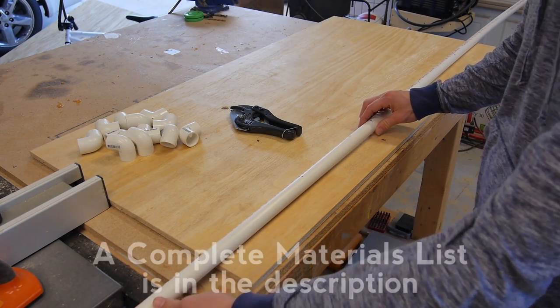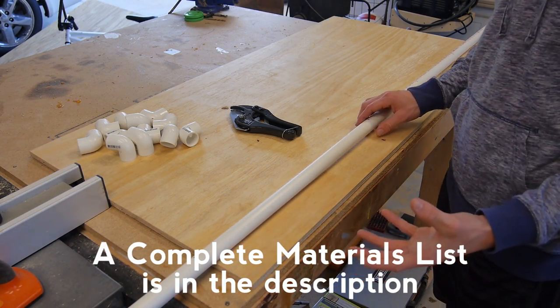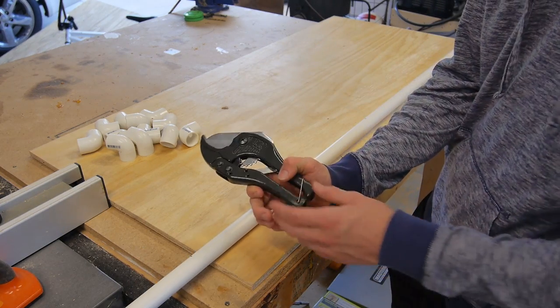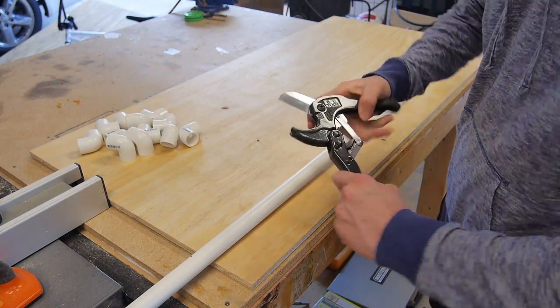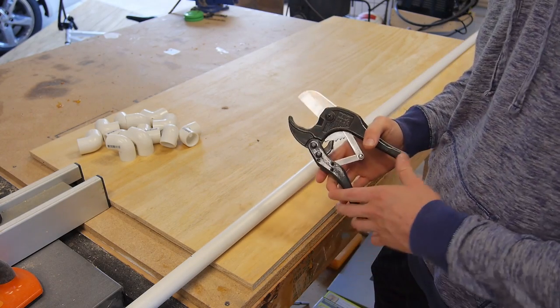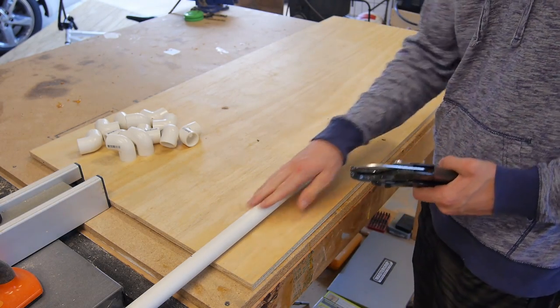I'm going to start by cutting out my 3/4 inch PVC pipe into 12 sections that are 10 inches long. For that I'm going to be using a ratcheting PVC pipe cutter. This works great because it doesn't leave any dust behind — it just cuts right through and makes a clean cut. So let's go ahead and cut this piece up.